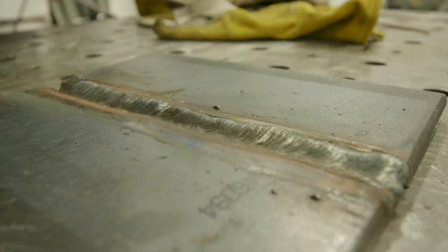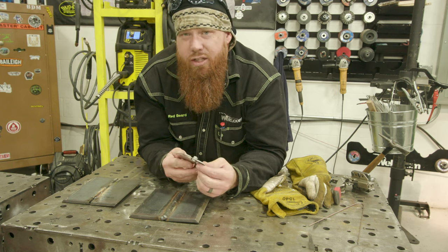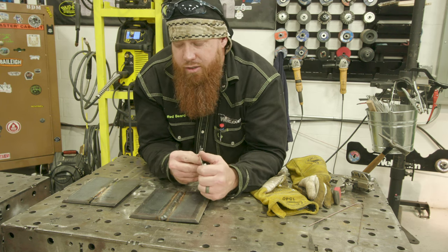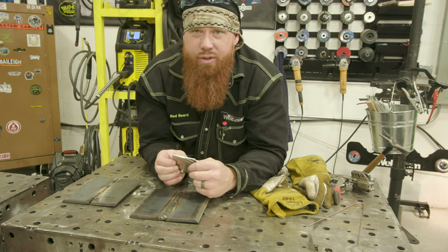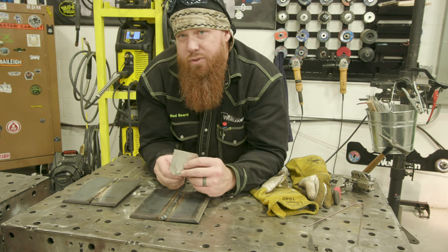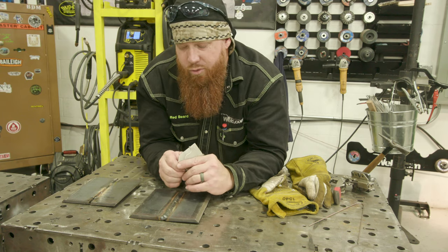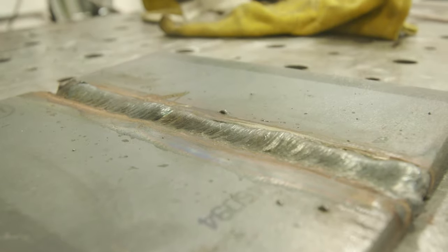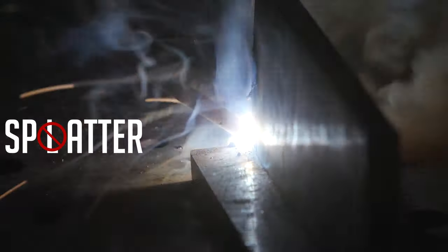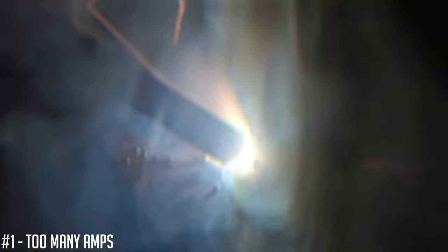That is your excessive weld reinforcement — you want to avoid that whether it's on the root or on the cap of your plate. Either way, don't be above an eighth of an inch. Once you get over three-eighths plate into thicker material — one inch and above — there are different criteria and you're allowed different sizes of weld reinforcement. But for D1.1 structural work, it's generally three-eighths plate with an eighth-inch weld reinforcement on the cap or root. I'll always try to keep it under an eighth of an inch.